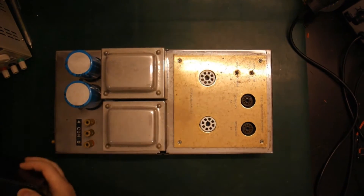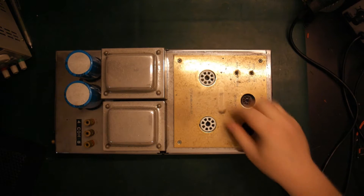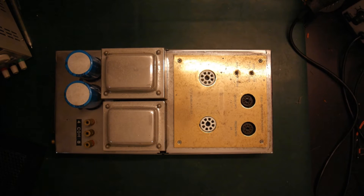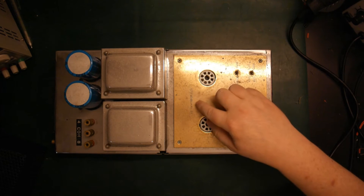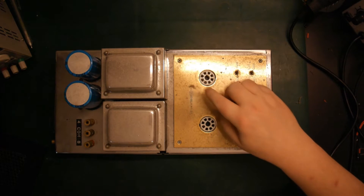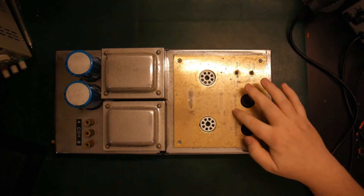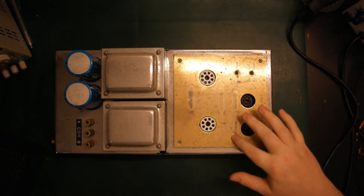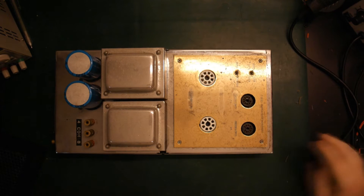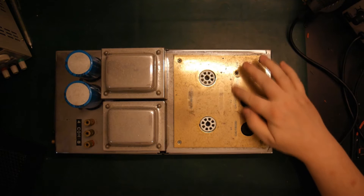Take the cover off here. Unfortunately it didn't come with any tubes and it's pretty dirty, but it seems to be just some dust on top. We have two output tubes here, and it says it will take either KT88 or EL34 tubes. Here we have a 12AX7 and 12AU7, so that must be our preamp or phase inverter tube. And then we have some switches over here.